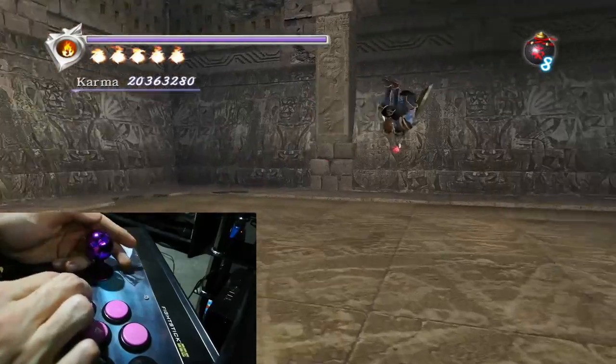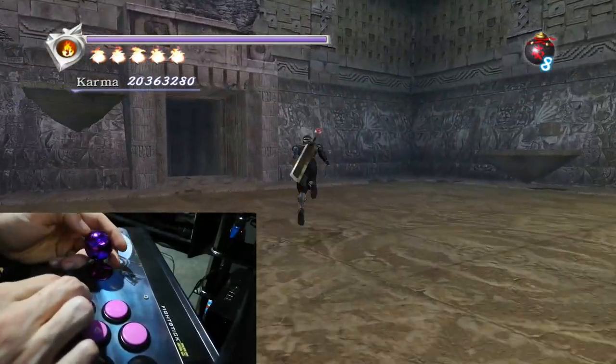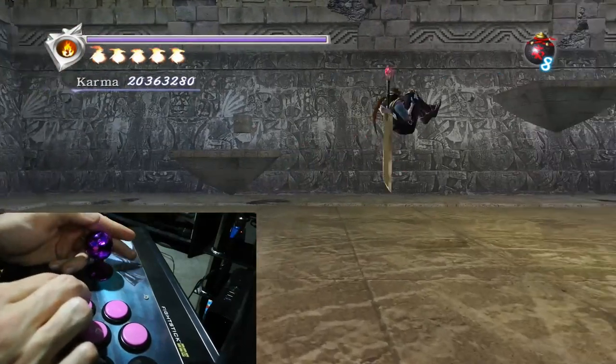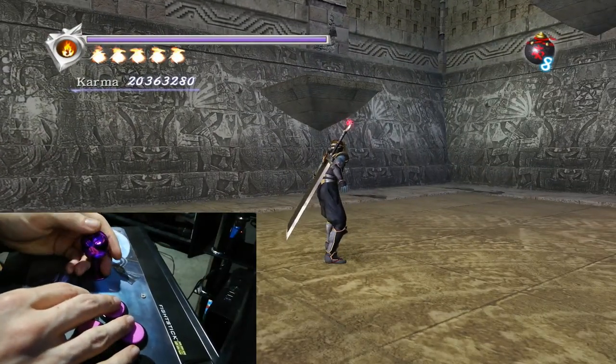So hopefully that really gives you a good visual representation of how you do it. It's one of those things that, like everything in this game, you've got to practice it. To do this 10 times out of 10 is what you're aiming for. You never really want to miss these, because if you miss one, it can get you hit, it can cost you a time limit — all sorts of things can go wrong if you miss it.